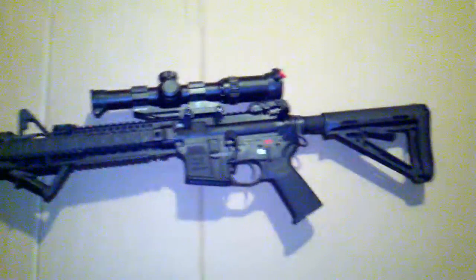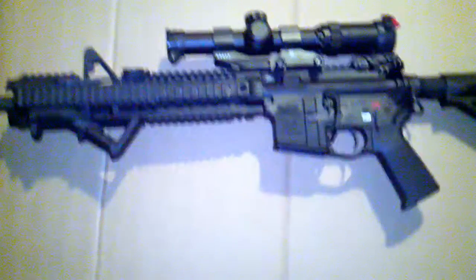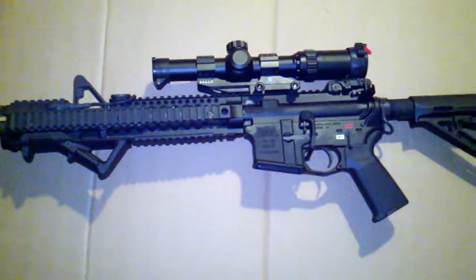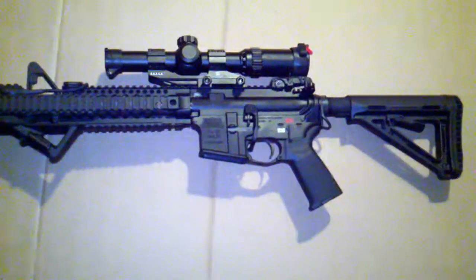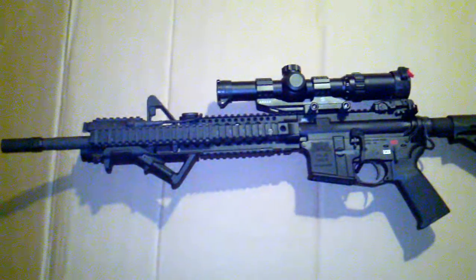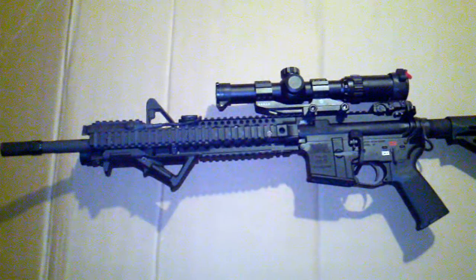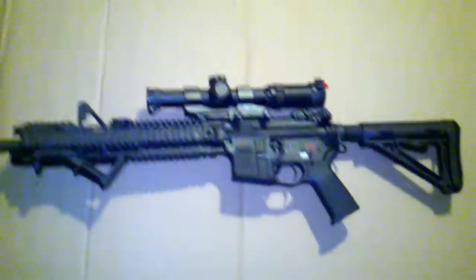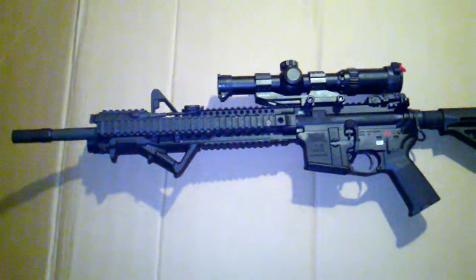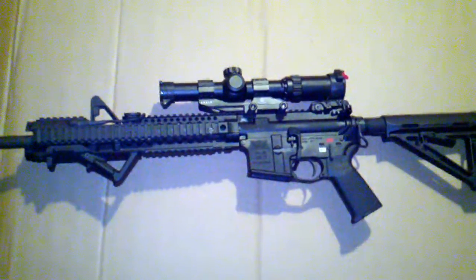Well, that's pretty much all, guys. Sorry for the shoddy camera work, but at least you can kind of see what I've got here. I'm very pleased with it, especially for the cost. I saved several hundred dollars — at least four hundred — compared to purchasing a rifle with all this equipment already on it. I'll list all the specs I can think of in the description. I'd appreciate any comments, and you more experienced guys, just let me know. See you guys, bye!